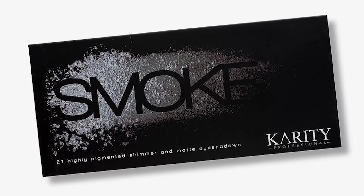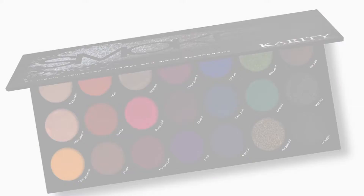Hi guys, welcome back to my channel! Today I'm going to be doing something really fun — I am doing the review on the Karate palette, and I believe this is their smoky palette, so let's get right into the video.